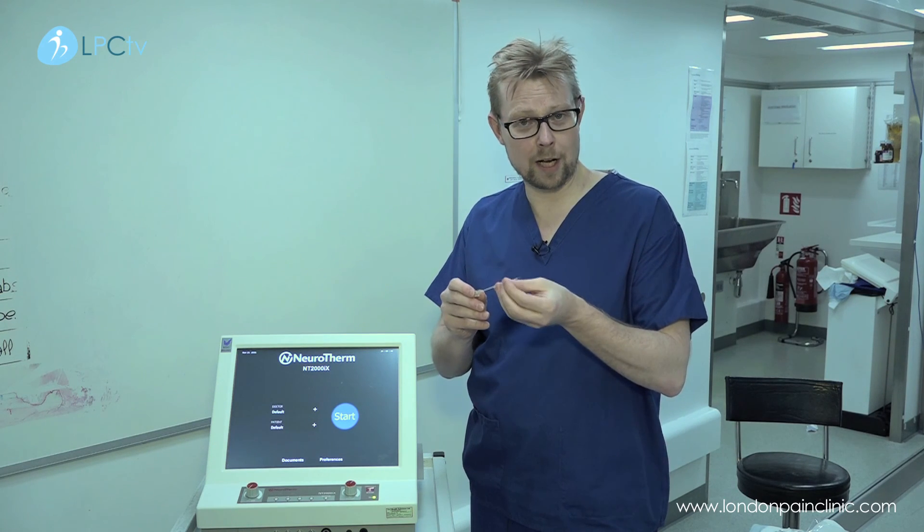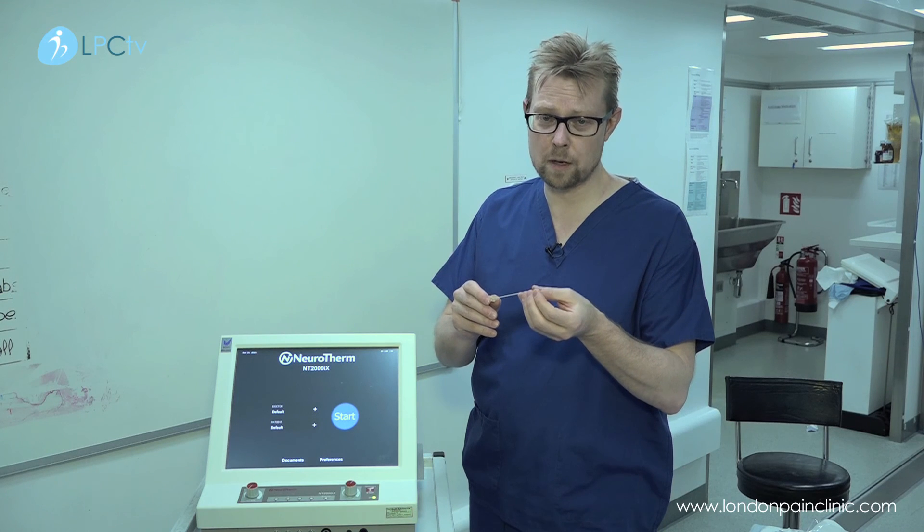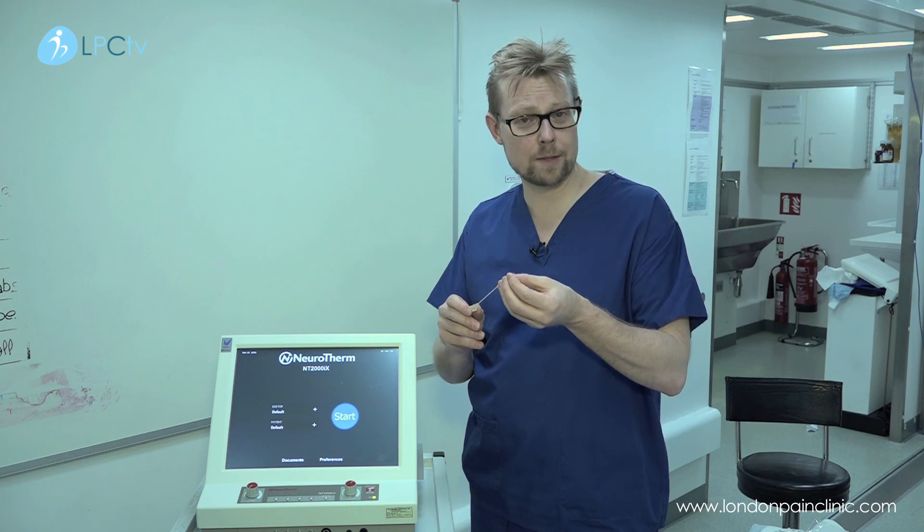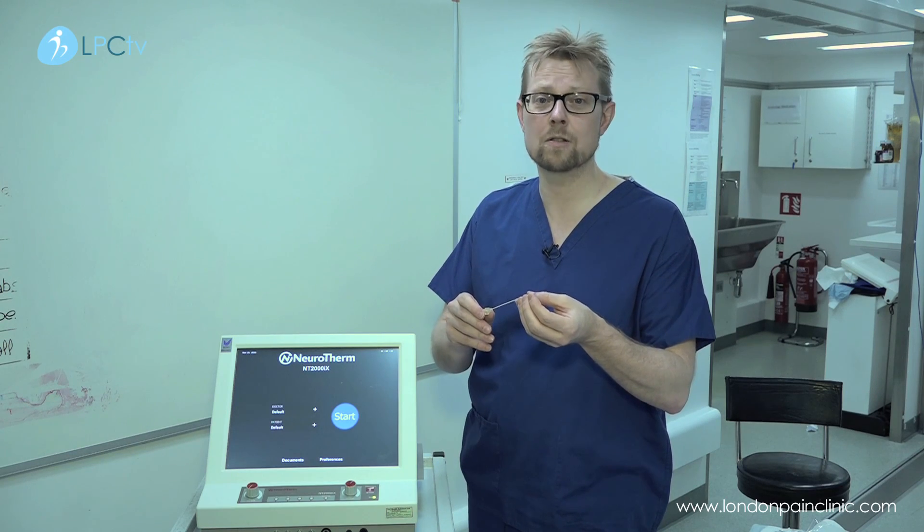We often apply local anaesthetic and cortisone to stabilise the area, and it can take up to 10 to 14 days to work.